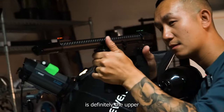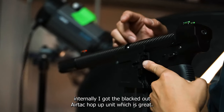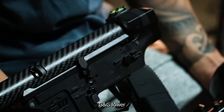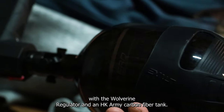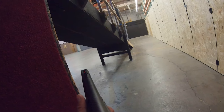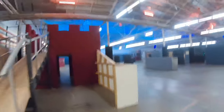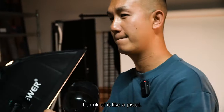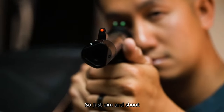First thing I'd love to talk about is definitely the upper — it's the AirTac Carbon upper, 155 millimeter with the speaker V tracer, the nice end cap and the fiber optics. Internally, I got the blackout AirTac pop-up unit, which is great. Mithya's inner barrel with a Maple Leaf bucking, G&G lower, just the basic speed trigger, fusion engine, and also the Monk grip with the Wolverine regulator and an HK Army carbon fiber tank.